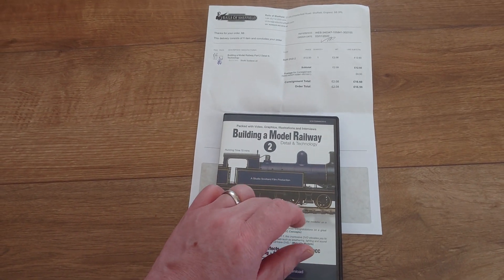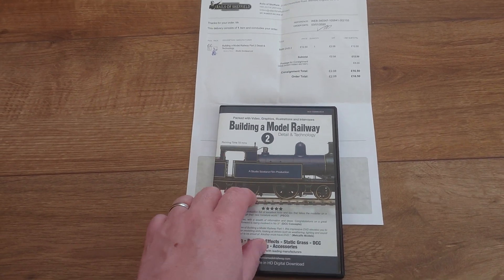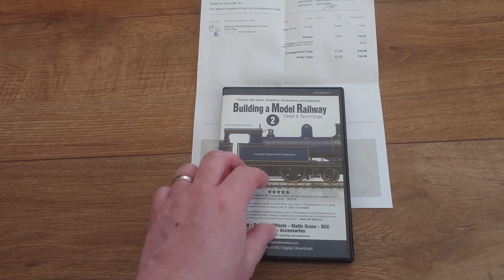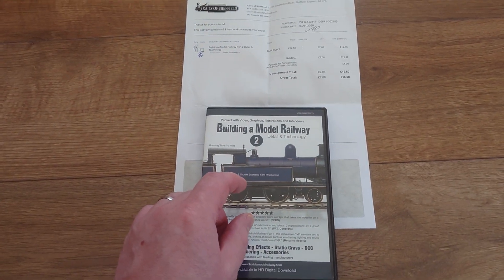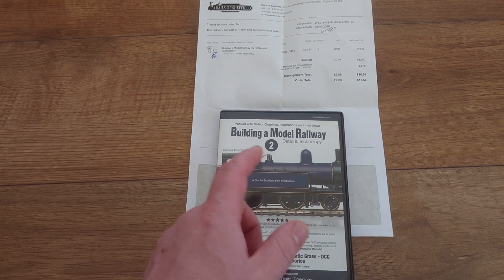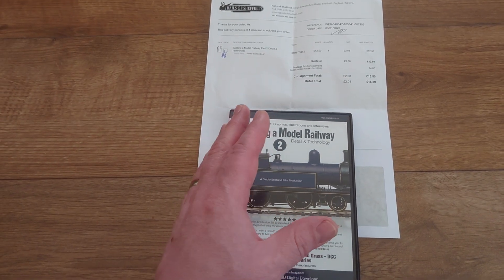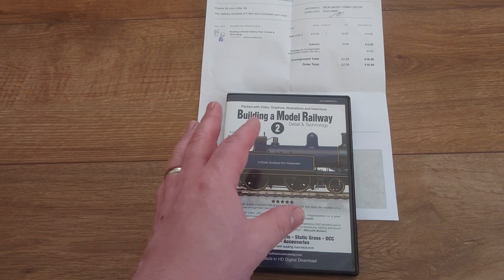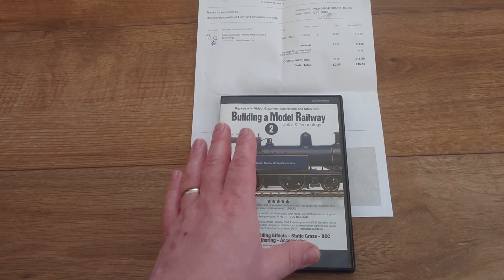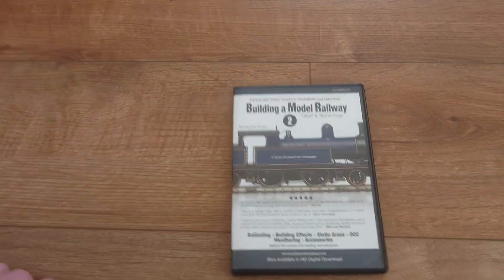In front of me today for a quick overview is the second volume of the model railway DVD supplied by Rails of Sheffield. Yes, I get this from Rails of Sheffield — the cost is £12.50 plus £4 postage. What I should have done was buy a few more things from Rails of Sheffield, but during January, just after Christmas, it's a bit touchy with money. I saw it before Christmas being advertised and thought I've got to get my hands on it, so I did. Let's move the Rails of Sheffield delivery note out of the way.